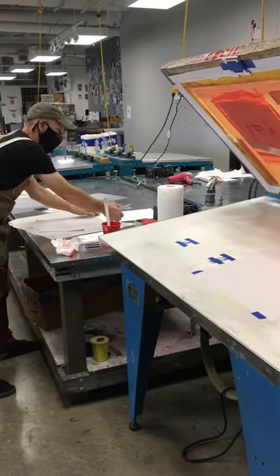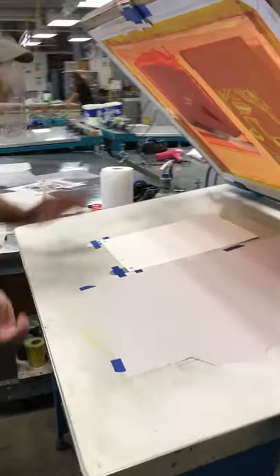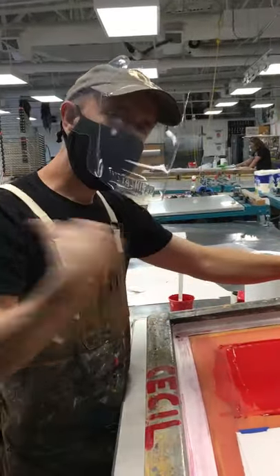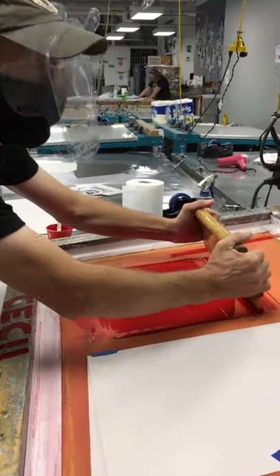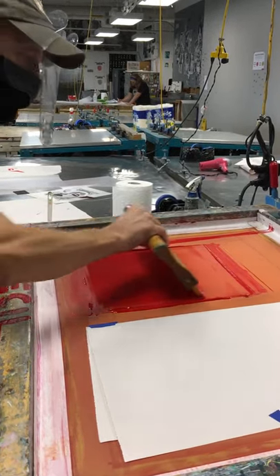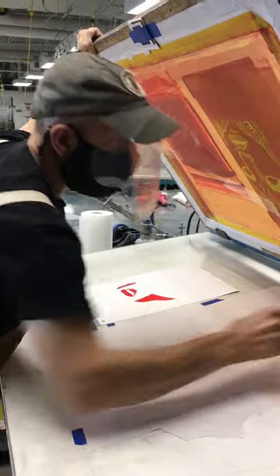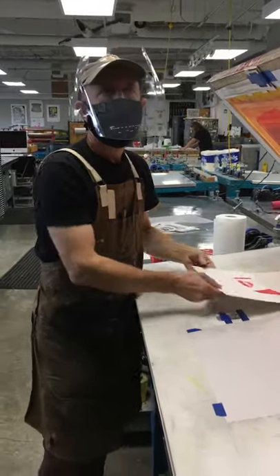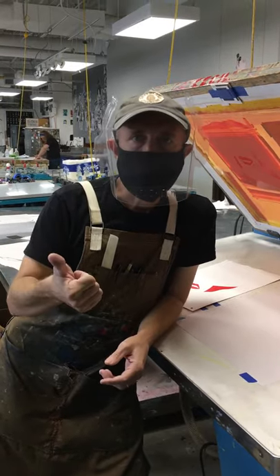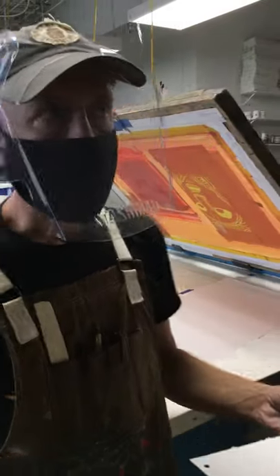I've only got one more print. That's a good example of why you have to inspect every print as it comes out from beneath the screen — just because the first one was good doesn't mean it's going to stay good. That was a pinhole that you filled and that opened up again. I can only assume one of two things: when you cured the emulsion with light, maybe the emulsion wasn't fully dry; or you didn't cure it; or it was too thick and ten minutes of curing with light wasn't adequate.